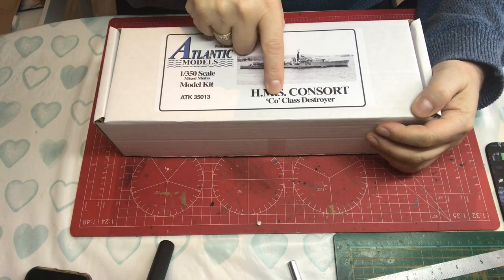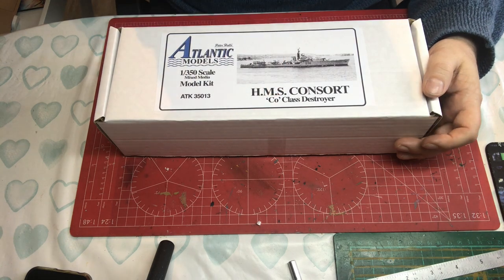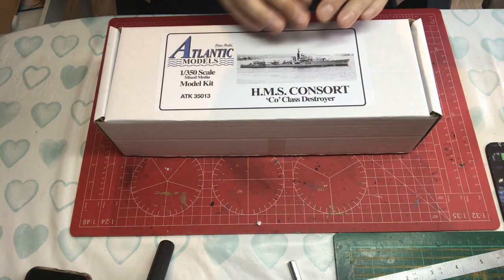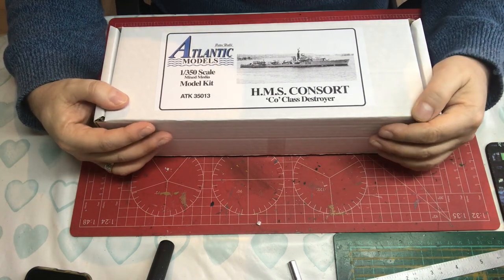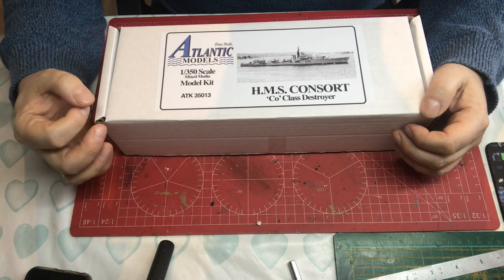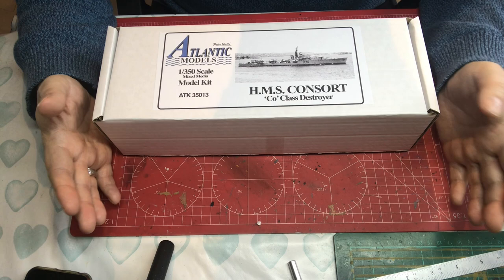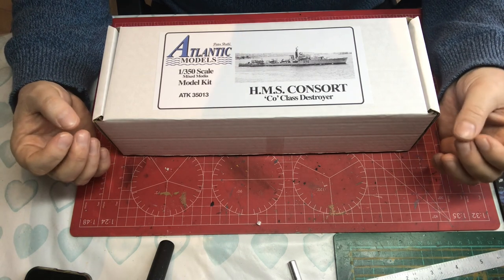You might be wondering why it's a CO-class when you're used to hearing A-class, B-class and so forth. The O is basically a subcategory — with that many ships being ordered they're built in batches. The CO is pretty much identical to the preceding CH; it's just a way of breaking up a certain number of ships being built.